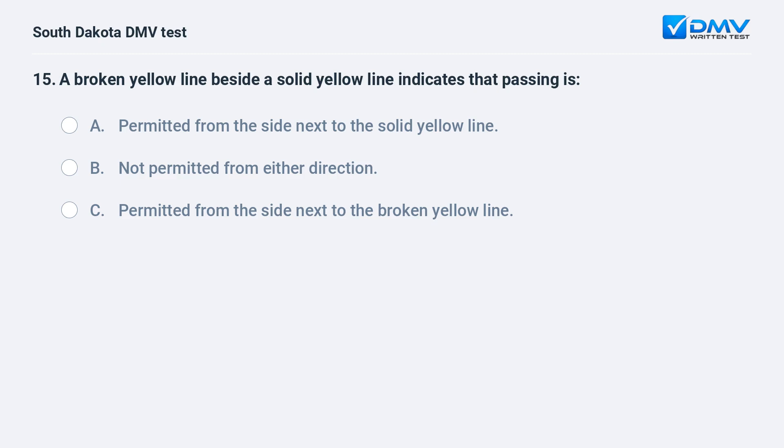A broken yellow line beside a solid yellow line indicates that passing is: A. Permitted from the side next to the solid yellow line. B. Not permitted from either direction. C. Permitted from the side next to the broken yellow line.